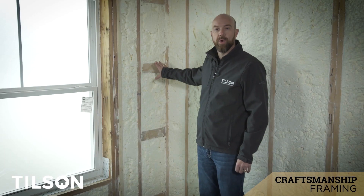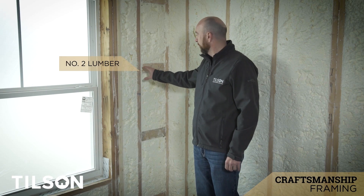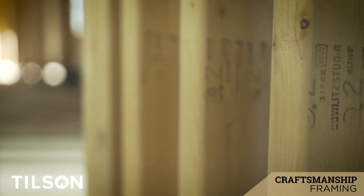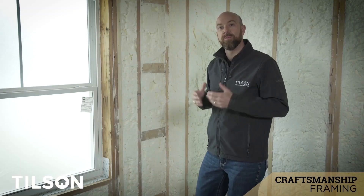We've come to this room to show you our number two lumber that we use. All of our studs — interior and exterior walls — are on 16-inch centers. We use number two lumber. The code actually allows for number three, but we've chosen number two because it's more structurally sound and we can span longer distances with it.